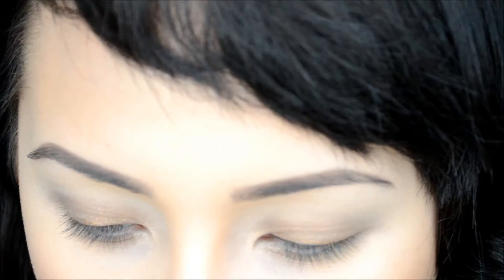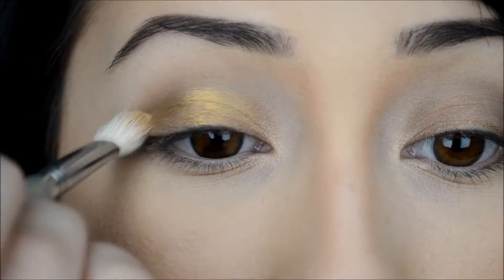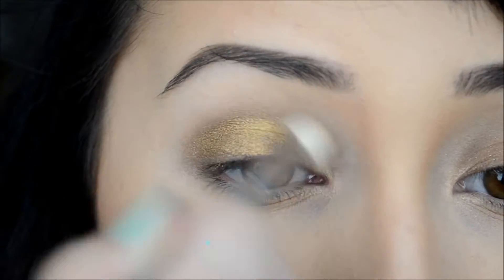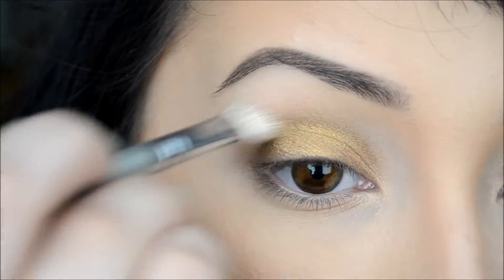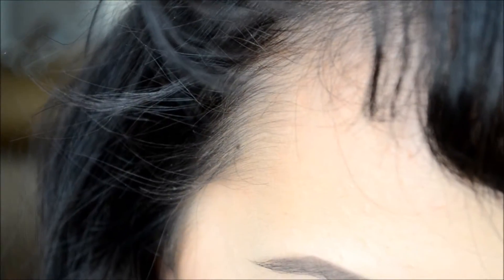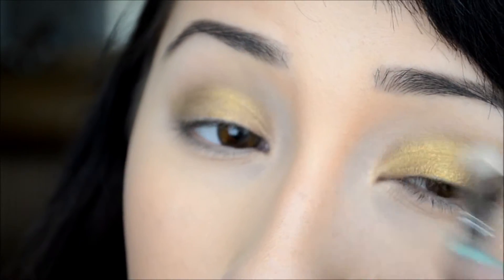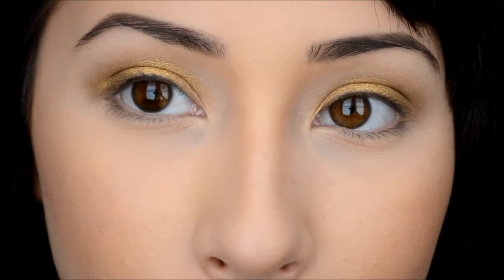I like to take my pinky and smear things for some reason. Then I'm taking Sugar Pills Goldilocks — my favorite eyeshadow in the world — and I'm going to take my Sigma blending brush in E25 and blend that all over my eyelid. This is going to serve as a gold-tone base for my other eyeshadows, because they're mostly bright and matte, so I want them to be a little shimmery.